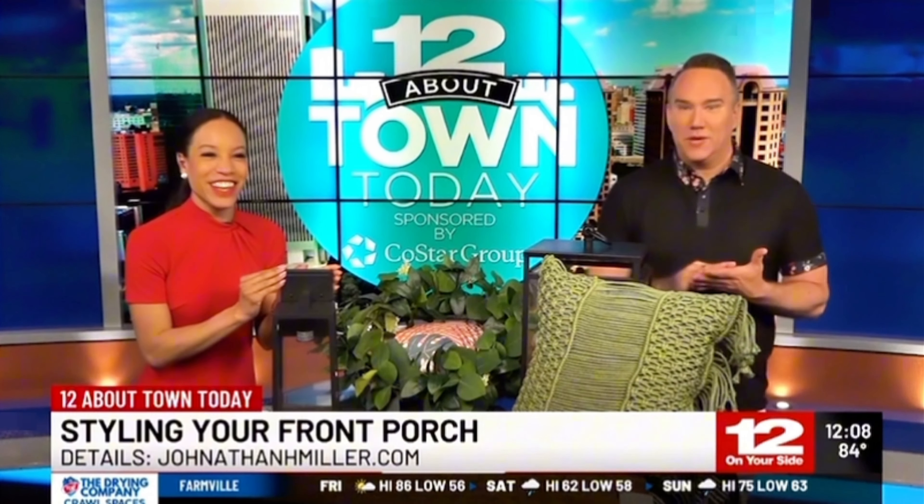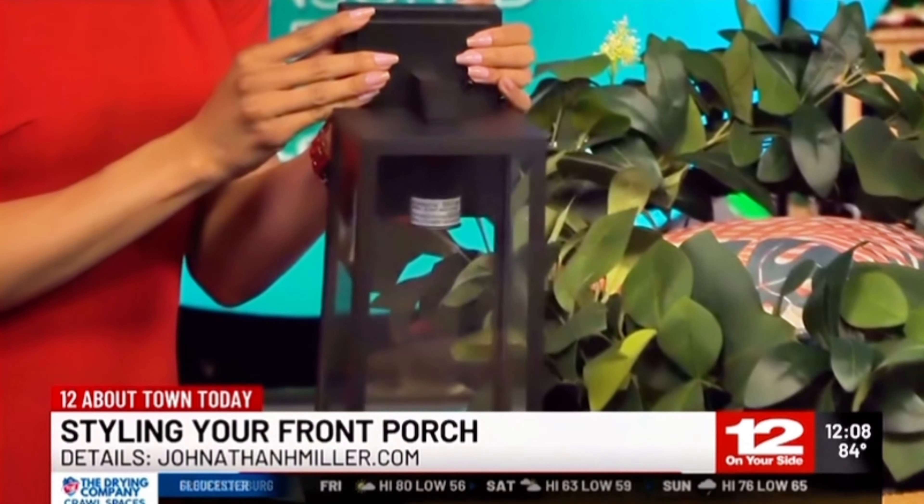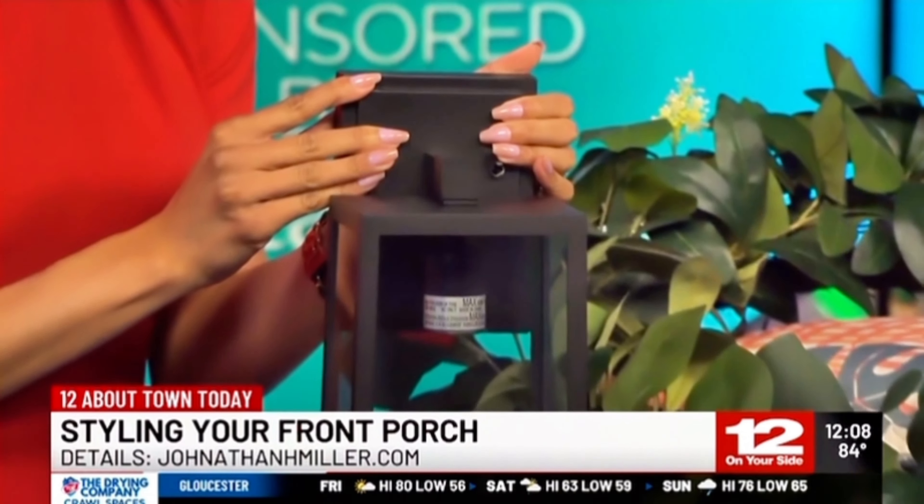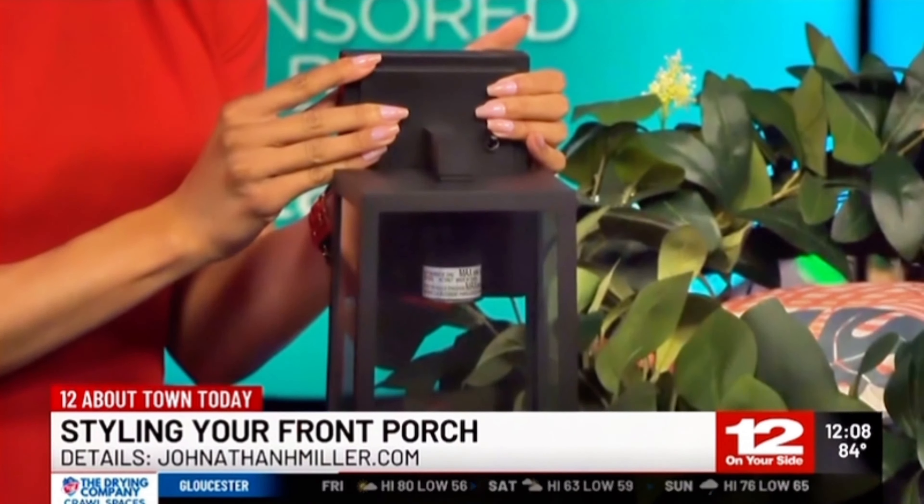We're gonna start with the hardware — the earrings on the front porch. You can give them a nice little glow up for around $40 on Amazon; you get a pack of two. These are nice, they're heavy, they're updated — it's gonna change out the whole look of your front porch. It's still a medium wattage bulb so it's not gonna run your electric bill up, but it'll also give you more light when you're coming home at night.